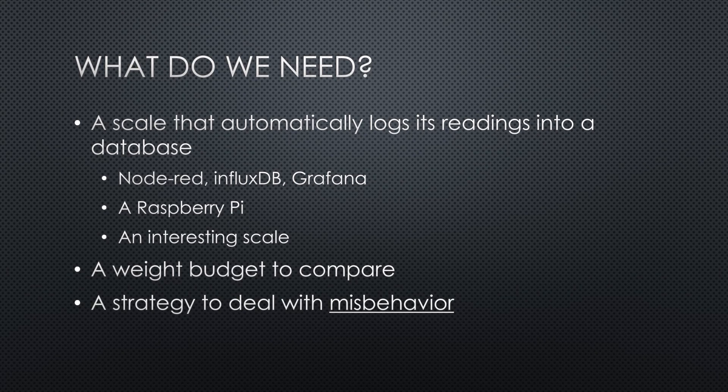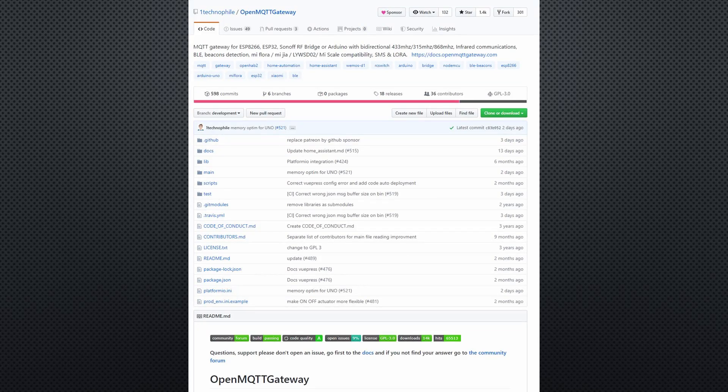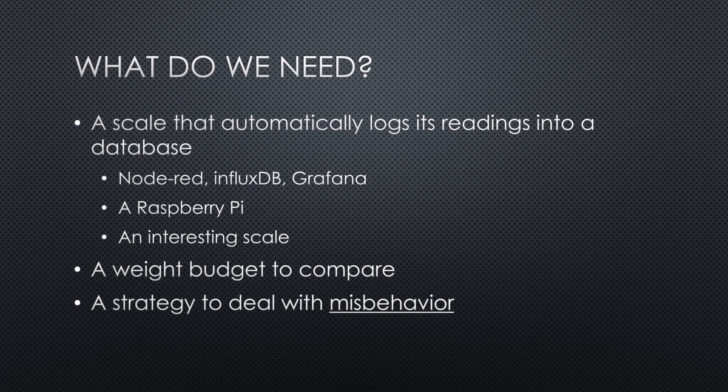Because we cannot buy such a system ready-made, I use a cheap Bluetooth-enabled scale from Xiaomi, code from a cool project to read the scale signals with an ESP32, and our Raspberry Pi with IoT stack installed, as shown in video number 295. We also have to find a way to enter the target weight from Excel into InfluxDB. Let's start.